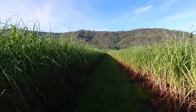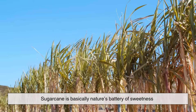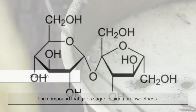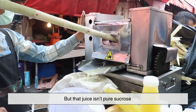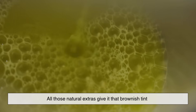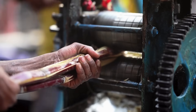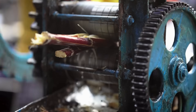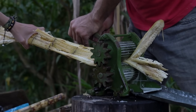Let's start from the very beginning, with sugarcane itself. Sugarcane is basically nature's battery of sweetness. Inside its stalks is a sugary juice made mostly of sucrose, the compound that gives sugar its signature sweetness. But that juice isn't pure sucrose — it's also packed with plant fibers, minerals, waxes, and pigments. All those natural extras give it that brownish tint. So when sugarcane juice is first squeezed out, it looks nothing like clean white sugar — it's more like a muddy syrup. But hidden inside that syrup are millions of colorless sugar molecules waiting to be freed.